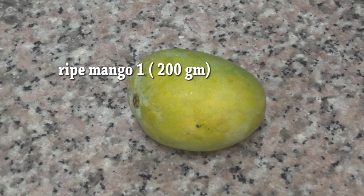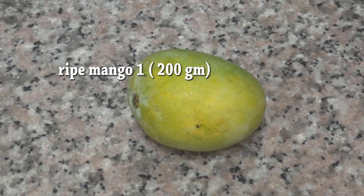I'm going to have a shake. I'll use about 200 grams of the ingredients to make it.